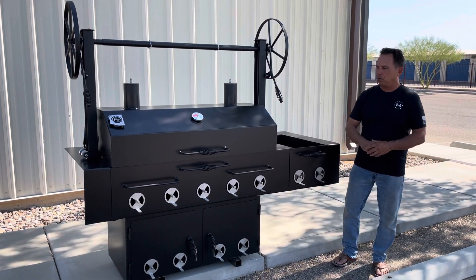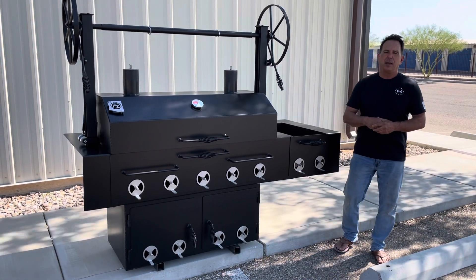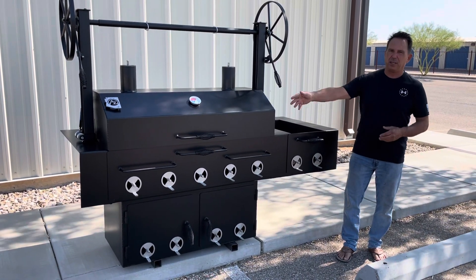If you don't want to fire up the whole grill, we fabricate a little grill grate for this where you can put a fire down below and grill burgers and stuff without having to get the big grill going.